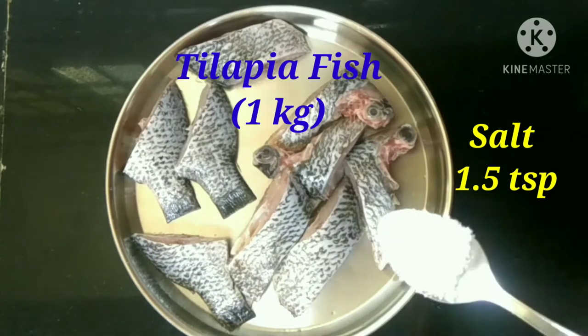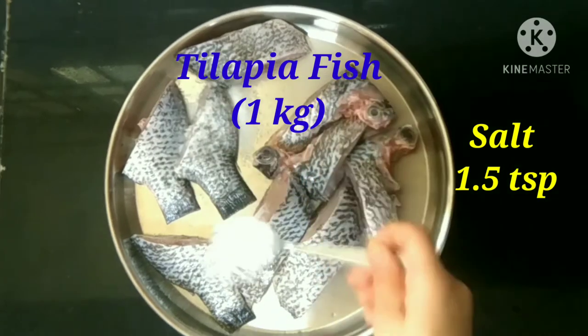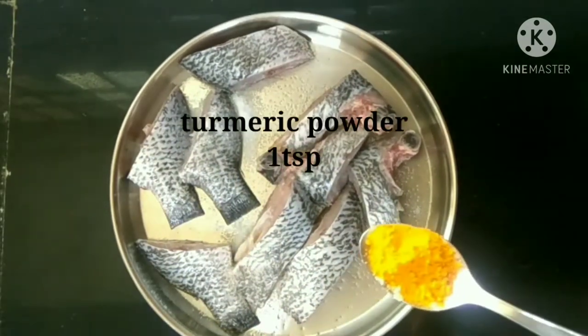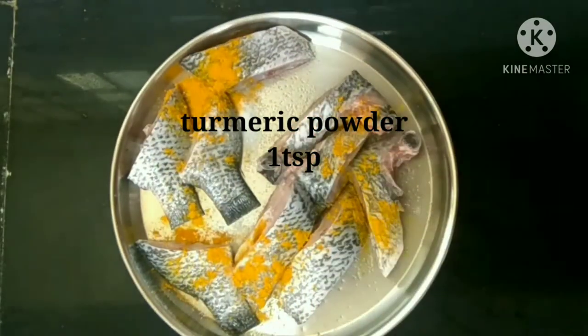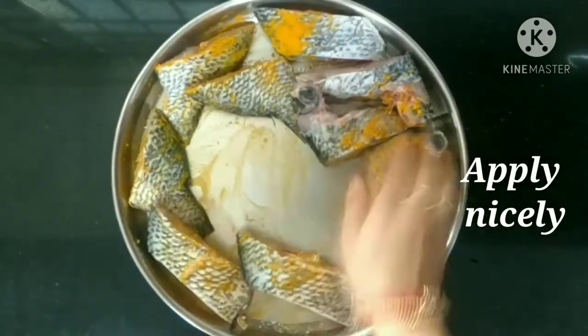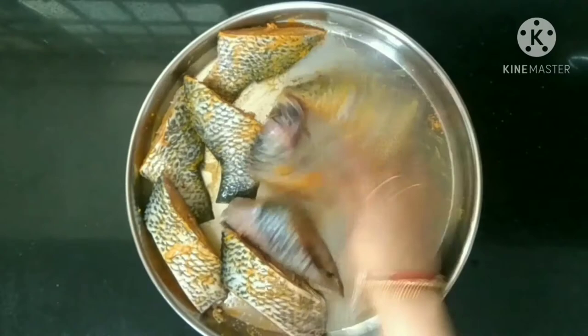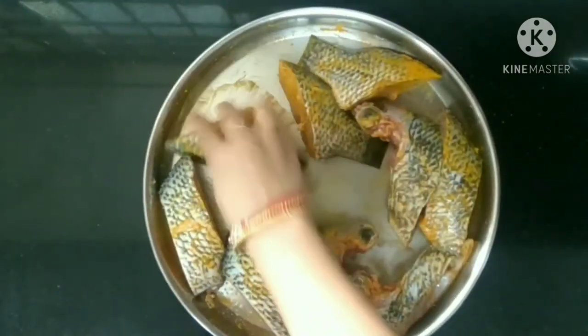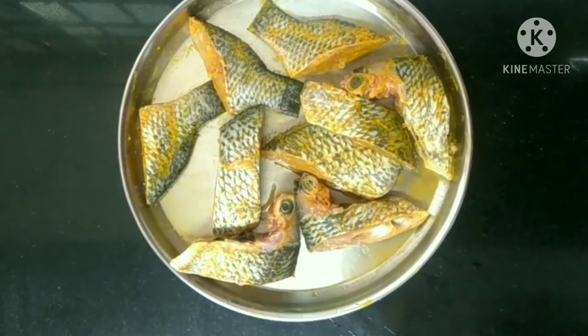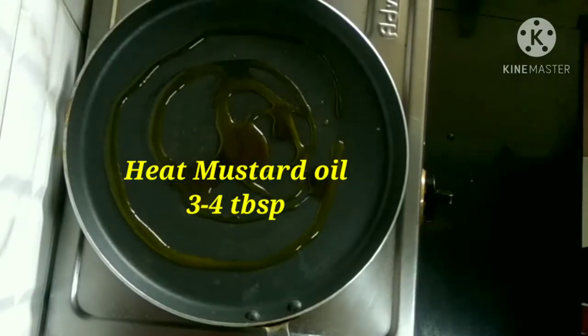For this curry I have taken 1 kilogram of tilapia fish. We are going to add 1.5 teaspoons of salt and 1 teaspoon of turmeric powder, applying it all over the fish nicely. We are allowing it to marinate for 10 to 15 minutes. If you are in a hurry, no worries — we can fry it directly.